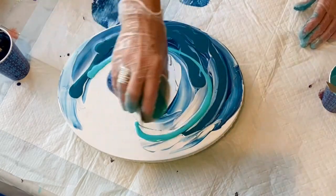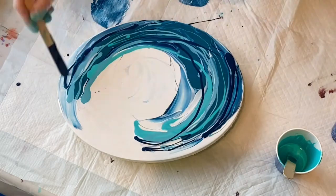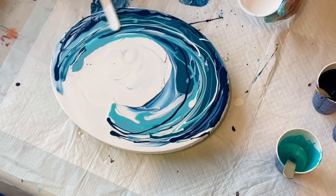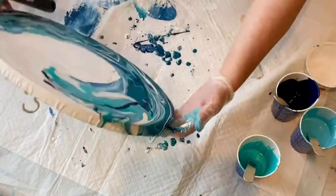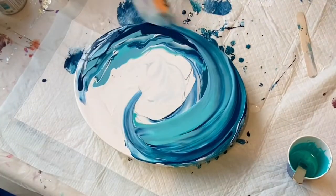I needed to get it out of my system so I took some leftover colors that I had: Prussian blue, teal, turquoise, and some titanium white. My colors are mixed with 50% gack and some liquid pouring medium.